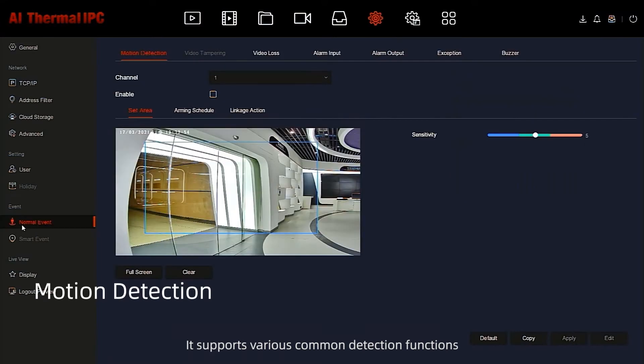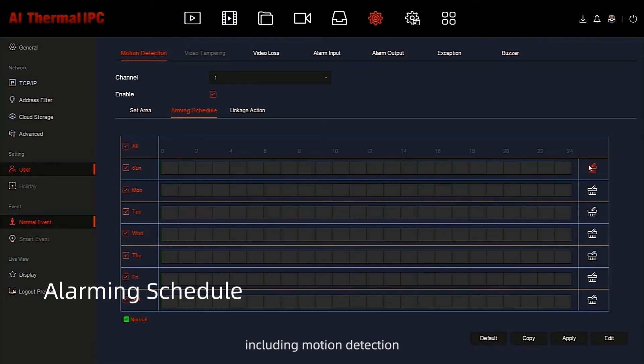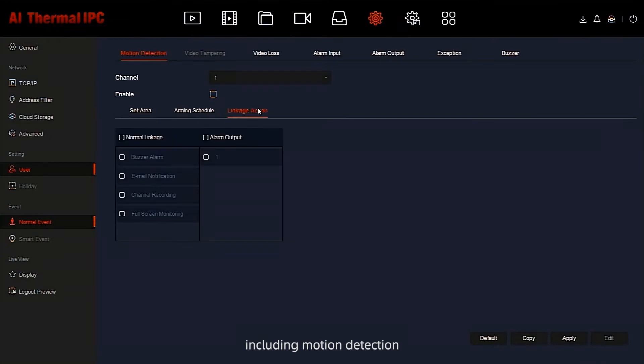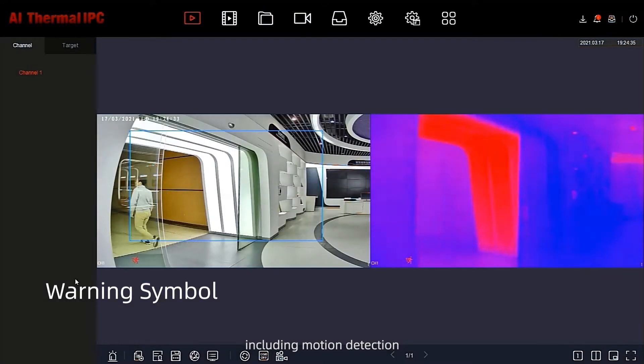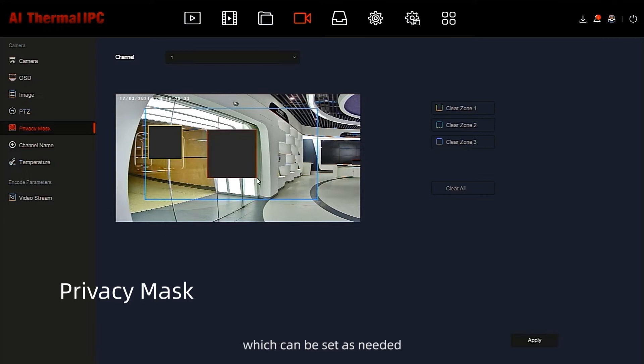It supports various common detection functions, including motion detection and privacy mask, which can be set as needed.